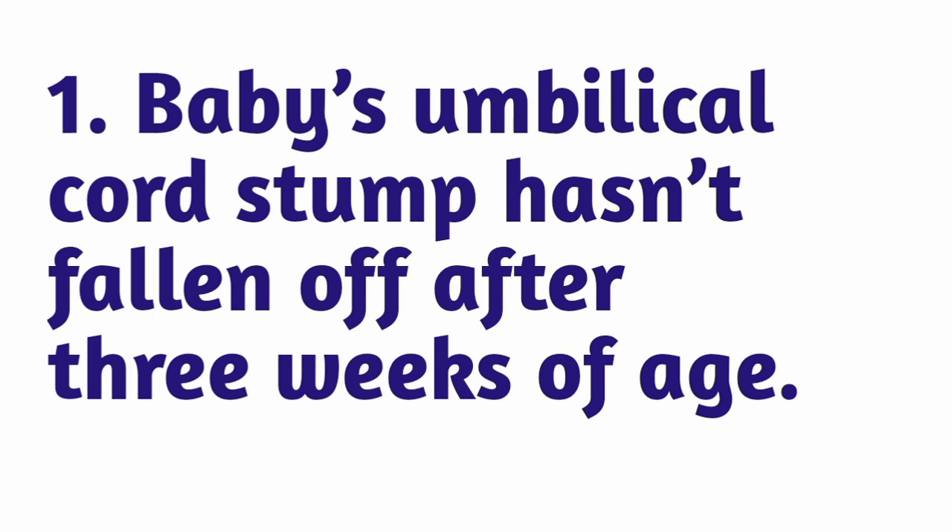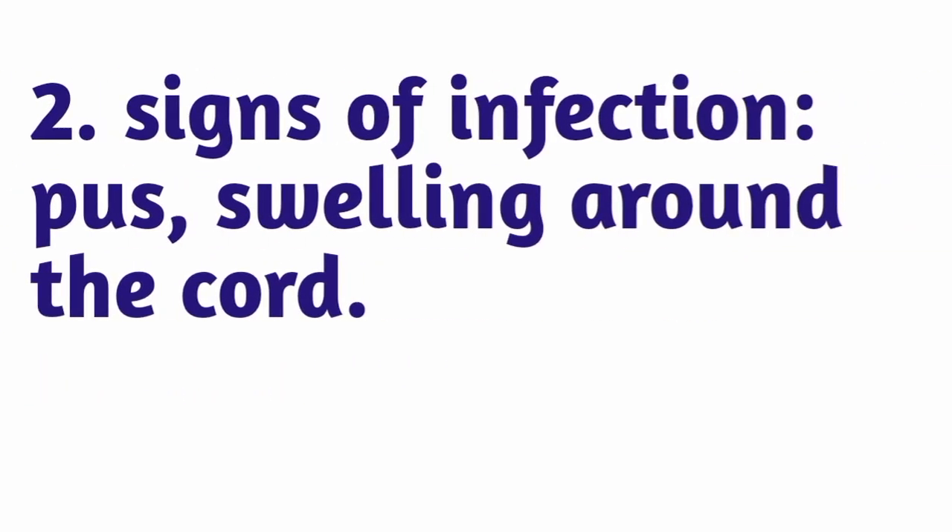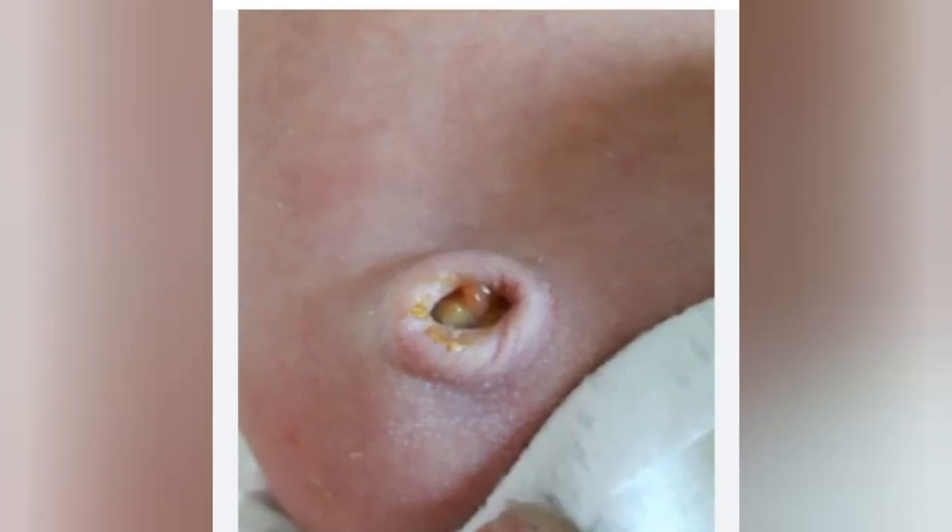So when are you supposed to see a doctor? Firstly, if your baby's stump has not fallen off after three weeks of age, it is good to see a doctor. Secondly, if you notice any signs of infection — such as pus around the area, swelling around the stump — make sure you report to the baby's healthcare provider.